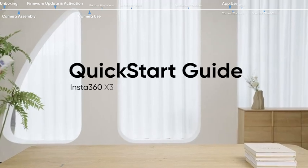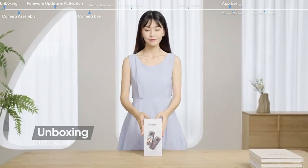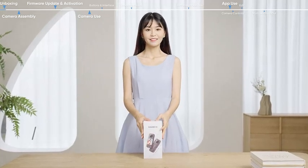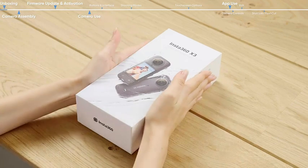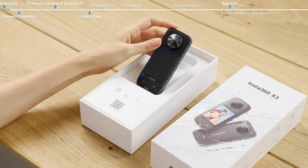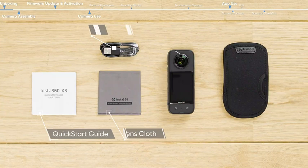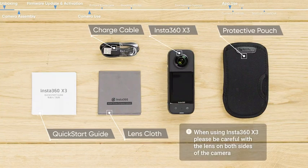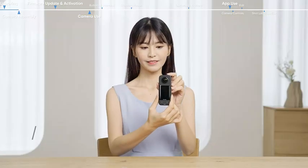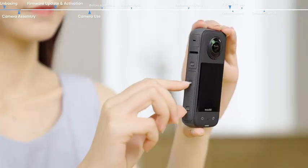Insta360 X3 Quick Start Guide — Unboxing. Open the Insta360 X3 box. Proceed with camera assembly and take out the battery.